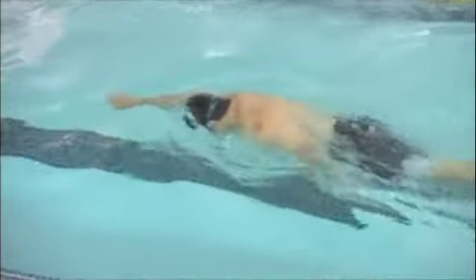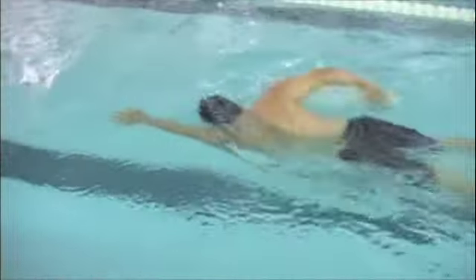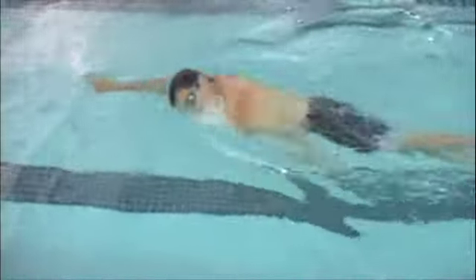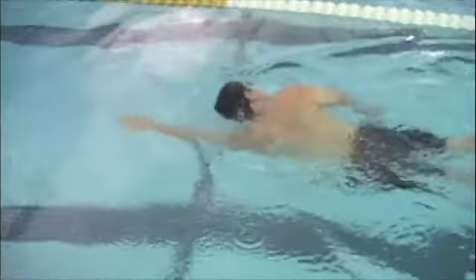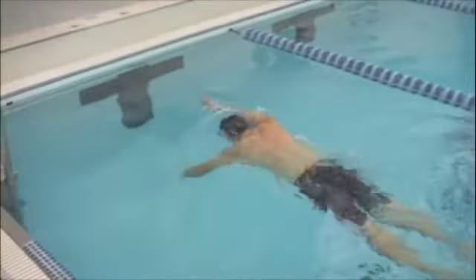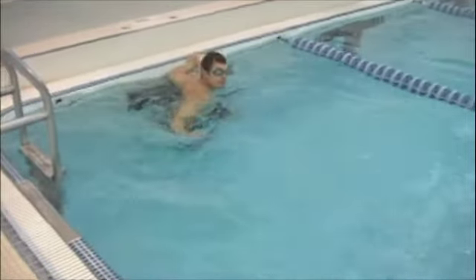This is the catch up drill. Catch up drill is really good for working on the extension and then part two is the catch. One arm drill is really good for working on the catch technique as well as being a strength-building drill, in the sense that you are isolating that one side and making it do all the work for a longer period of time rather than getting a break as you go side to side.